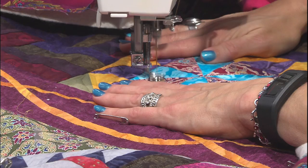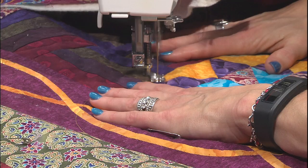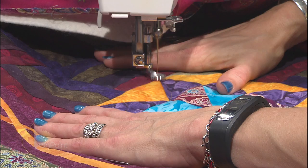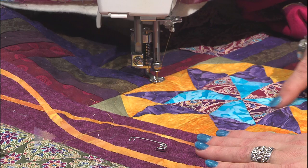I continue to S right through the pinwheel section of the block to the other side. Now I come back down to the edge of the block. I've got these half-square triangles - I'm going to do both of them at the same time. Then I go to my next section - another long line that will be a continuous S-ing design.